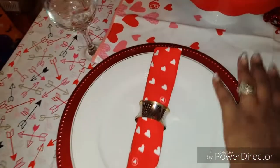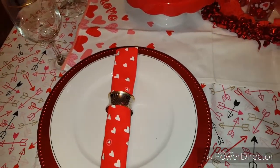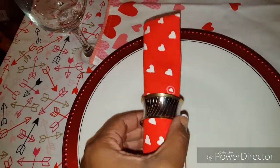The tea towel came with the white one. And I didn't have any napkins for Valentine's Day, so I cut it in half to use. And then these napkin rings here, I got at the Goodwill.